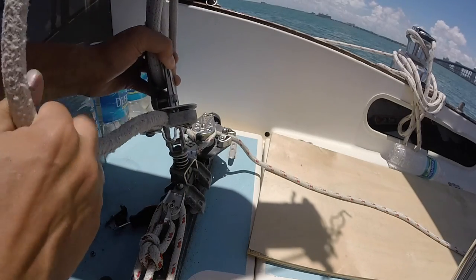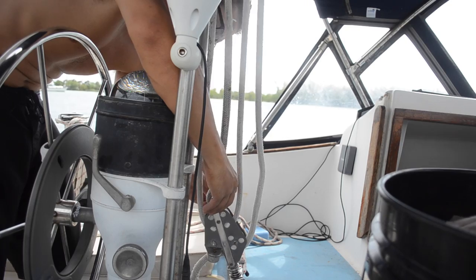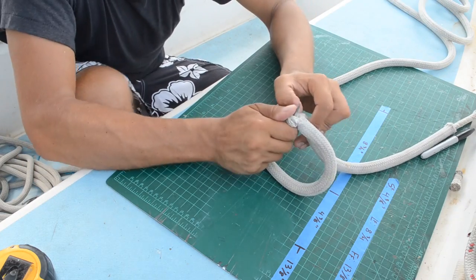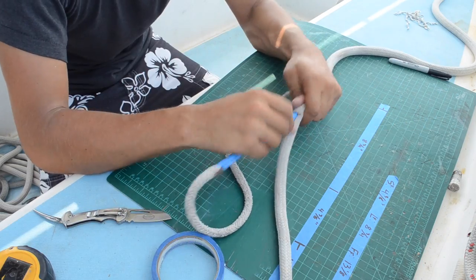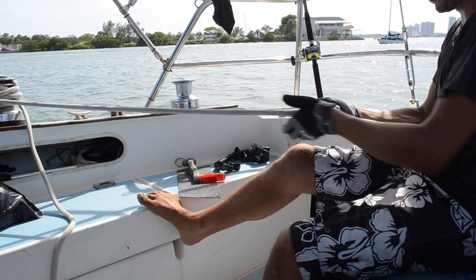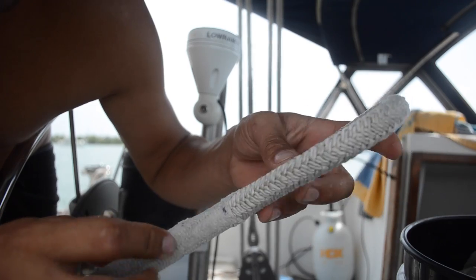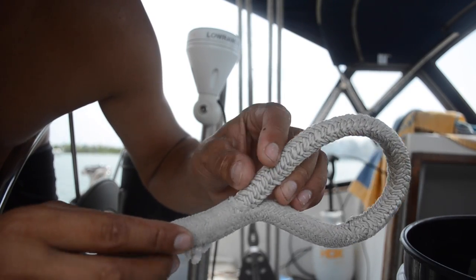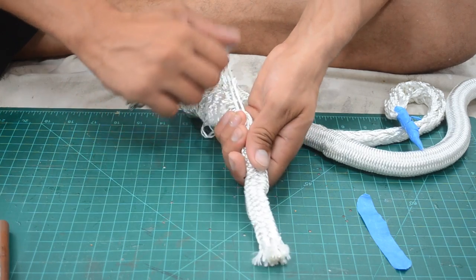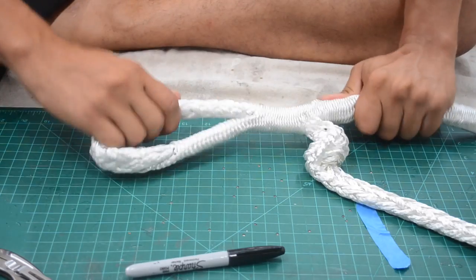Another issue we've been having was the main sheet — when it grabbed onto the main sheet cam, it was completely worn out. A few days ago we decided to flip the ends and re-splice the eye. The tail on the old main sheet just wouldn't go back into the sheath, so we ended up buying a whole new main sheet. It's much easier to splice new double-braid rope than old stiff double-braid rope, that's for sure.